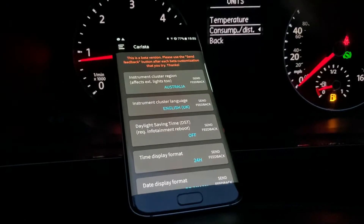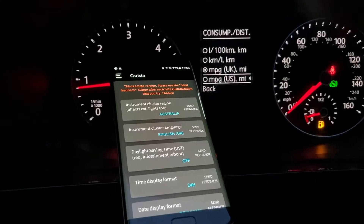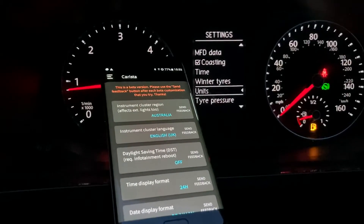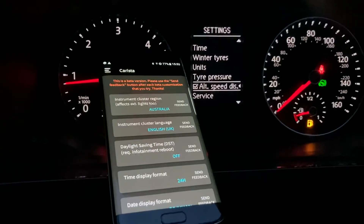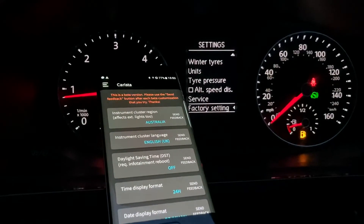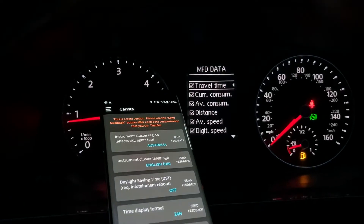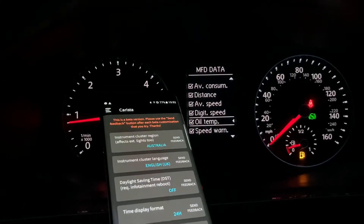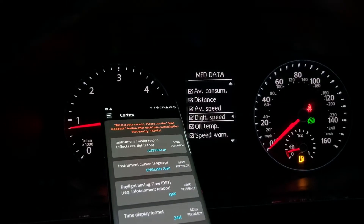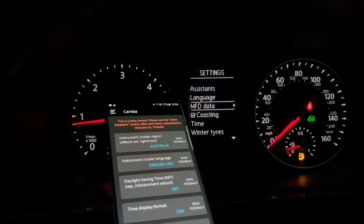What we'll do first is change the units to MPG and UK, then back and back on again. Then turn off alternate speed display. Go into MFD data — I've already enabled it, but you can see it's now showing a digital speed. If that's off and that's on, the digital speedo is active.